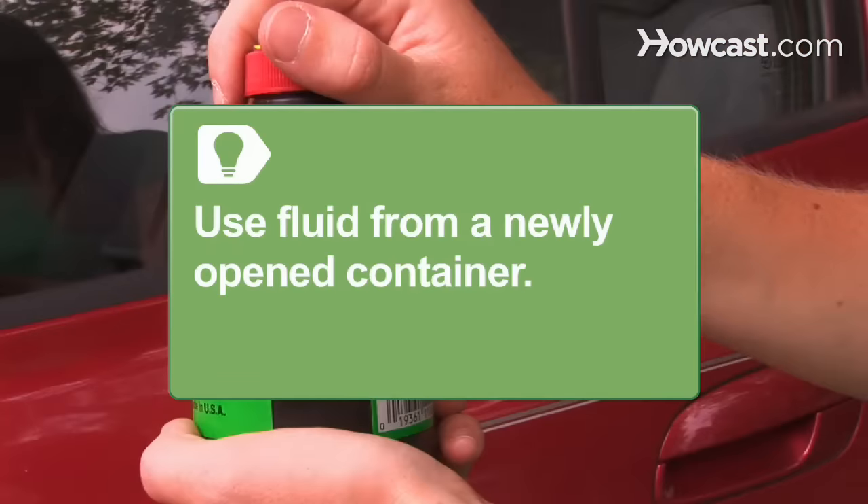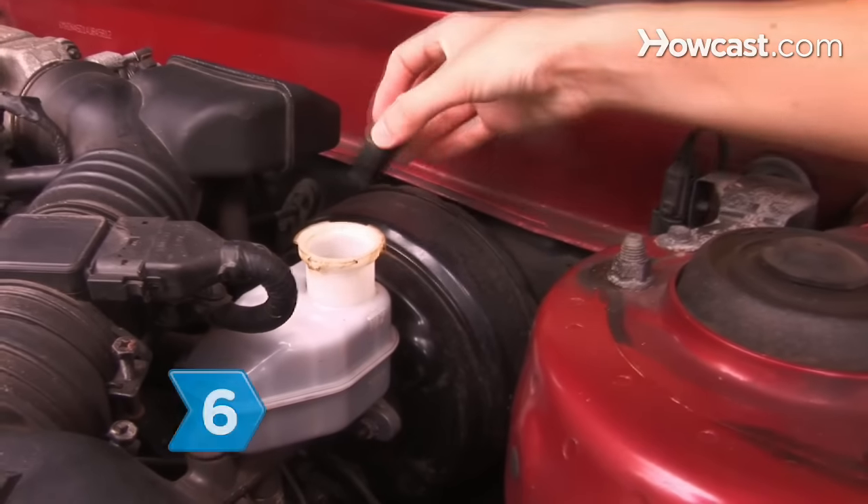Only use fluid from a newly opened container. Step 6. Replace the master cylinder cap securely.